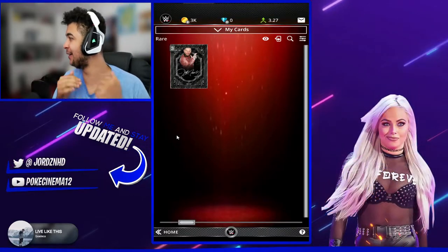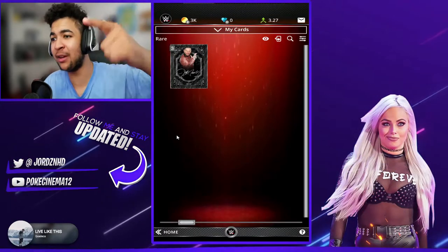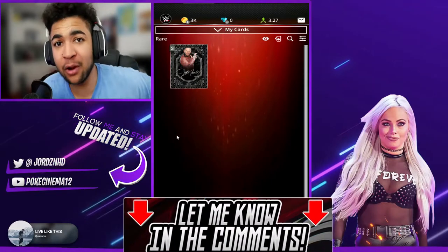So without further ado, this has been your boy Pony Soul. If you guys can hit that like button, subscribe, and let me know in the comment section down below if you managed to grab the card. I'll see you guys in the next video very, very soon. Peace!